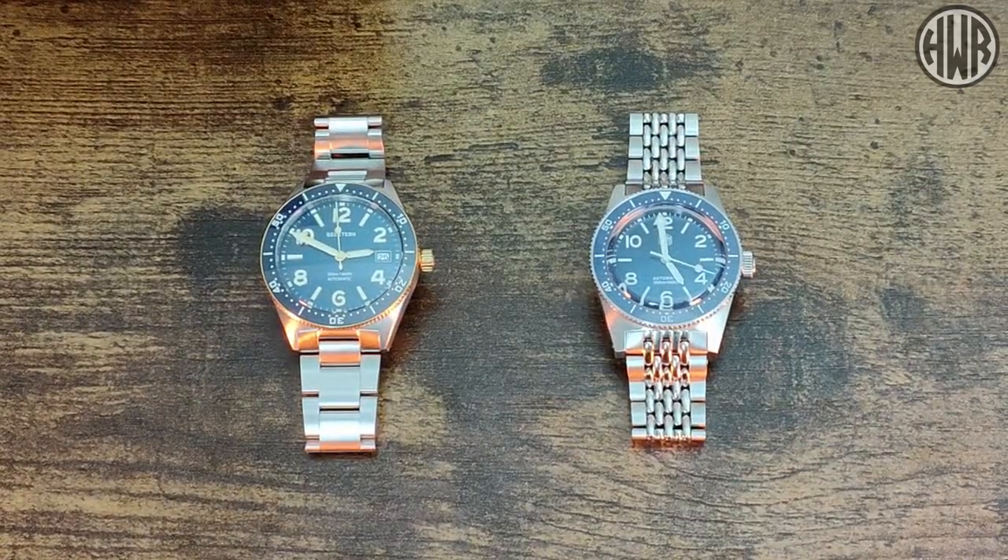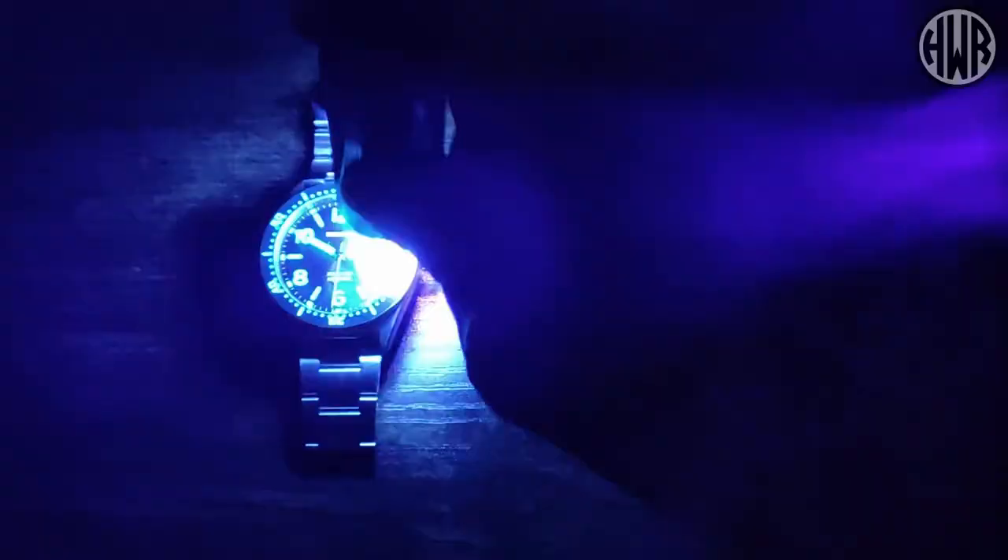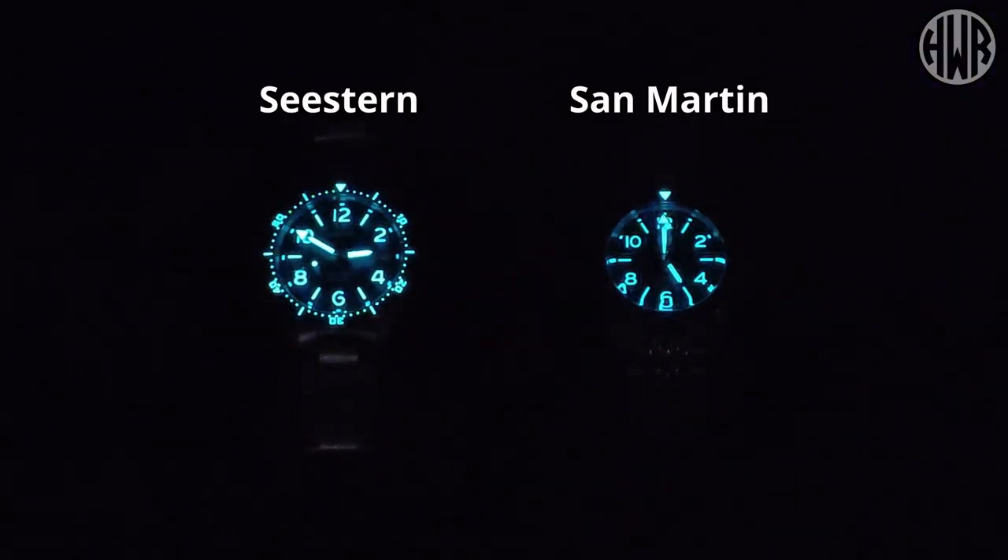Now let's compare the lume on both. Charging them up and checking — the C-Stern has a fully lumed bezel whereas the San Martin has just a lume pip. The crystal distortion on the San Martin reflects on the inside, giving a nice little effect, but if I had to pick one, the C-Stern is probably the better bet for lume. Because the indices are applied rather than just printed like on the San Martin, there's far more surface area for lume, so it's got a lot more lume loaded and it lasts a lot longer.